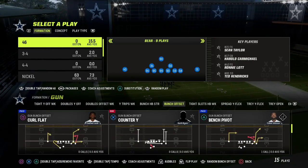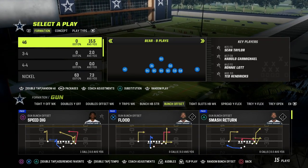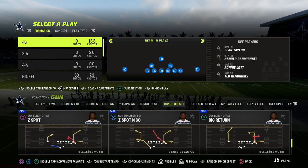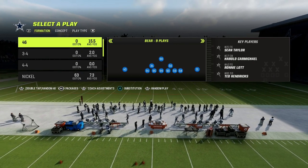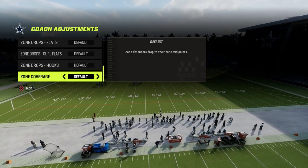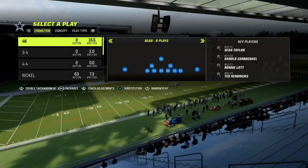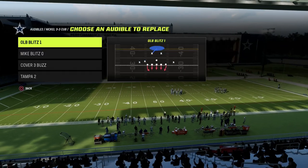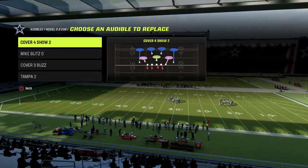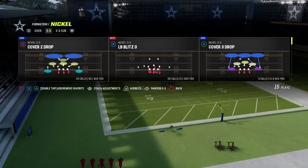I wanted to go over how I would recommend running match coverage against bunch — but this is also a rule that transcends and is actually a really good coverage defense against anything. The way we're going to set this up is we're going to come out in our match coverage and make sure that our zone coverage is set to match so they're actually going to play the right rules. Cover four quarters is really the superior match coverage this year with the way it plays.